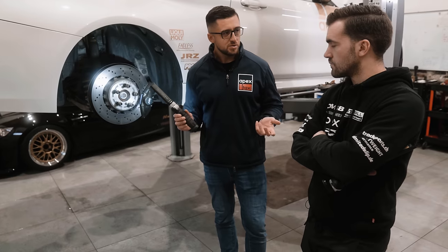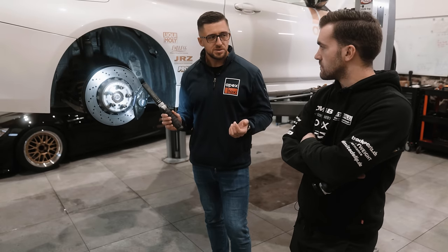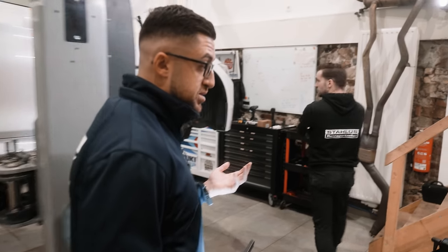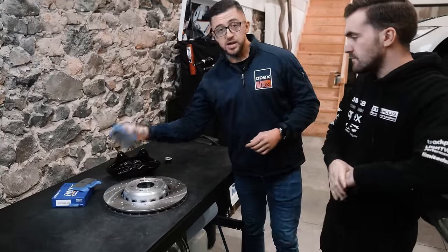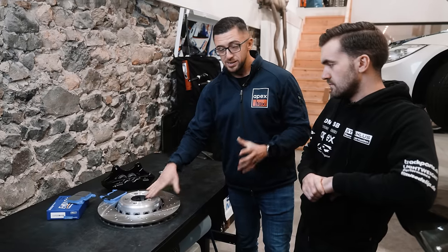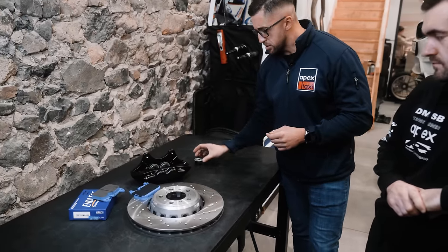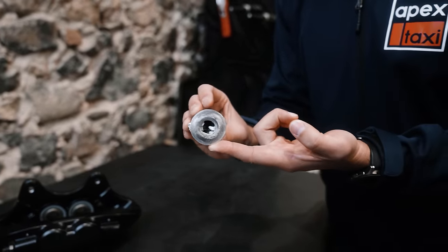That's pretty much it when it comes to the components. We have components taken apart here and we can show what is actually happening — the parts you should and should not do in certain cases. We have the brake caliper, the brake pads, and the brake discs. What we want to show you is how to brake properly — not just on the road, but to make sure you keep yourself safe and protect your components, and avoid things like this happening.